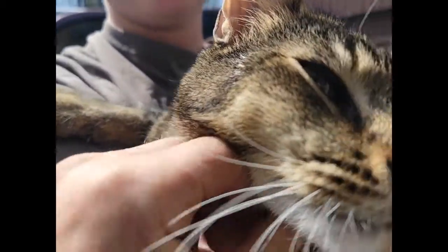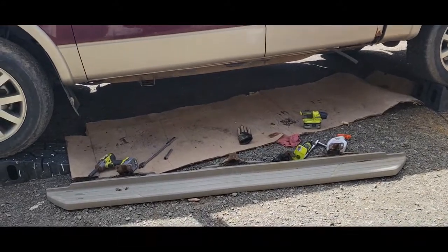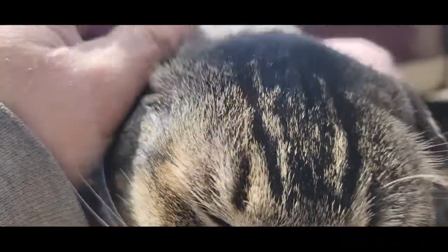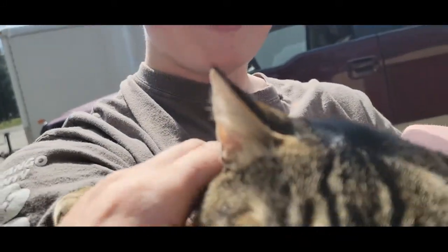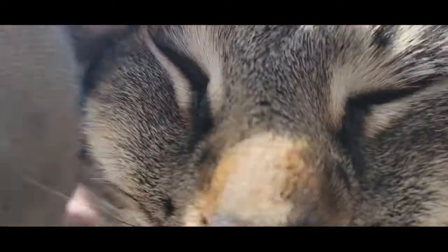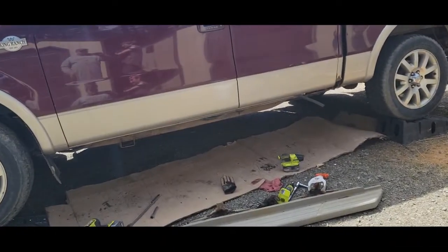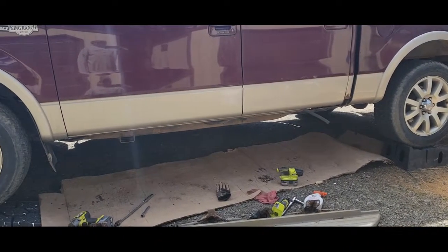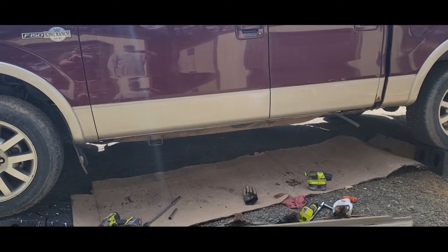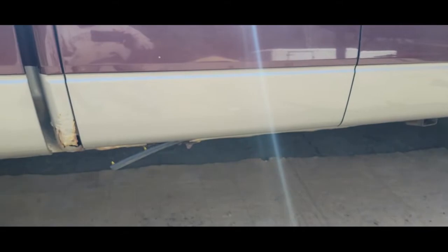We got the squirrel out here — Dawson brought him out. Dawson's working in his building today; make sure you check out Dawson Robinson's channel. We let the squirrel out in the sun since he likes that. Now I want to pull that rubber seal off to get it looking a little better so I can continue to drive it. I'm going to put the ramps on the other side and try to get the other running board off today as well — that's at least a head start. It took about an hour to get this side off and I had to get my son to help.